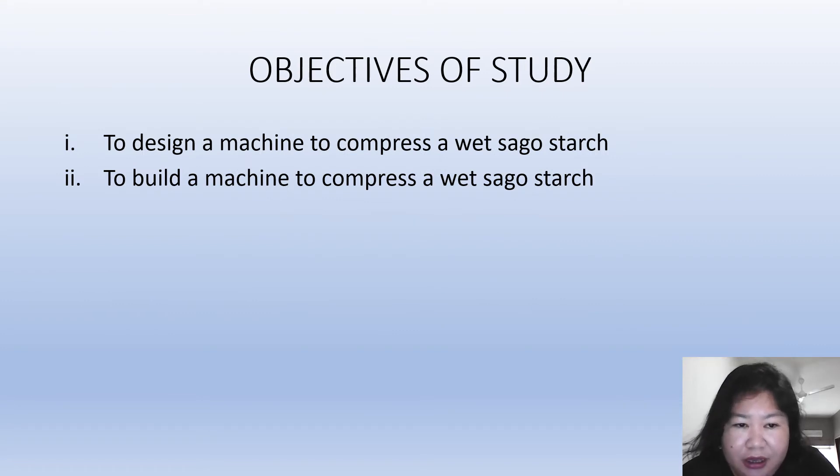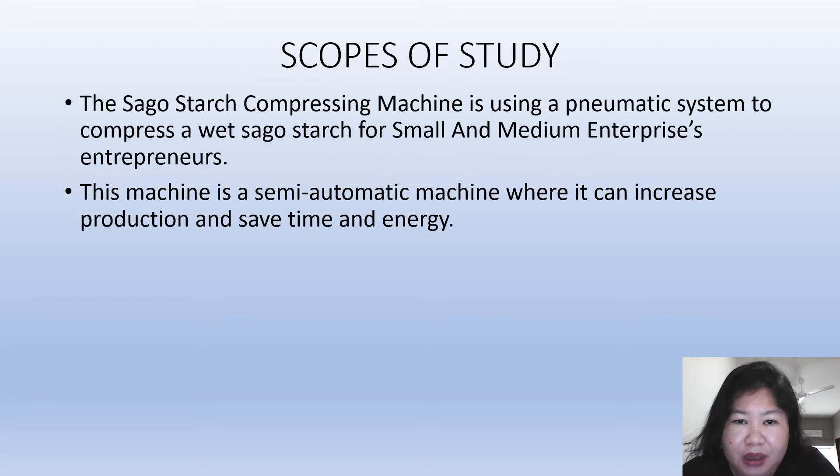The objective of the study is to design a machine to compress wet sago starch and to build a machine that can compress wet sago starch effectively. The sago starch compressing machine will use a pneumatic system to compress wet sago starch for small and medium enterprise entrepreneurs. This machine is a semi-automatic machine that can increase production and save time and money.